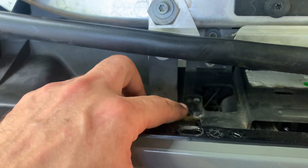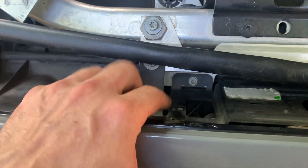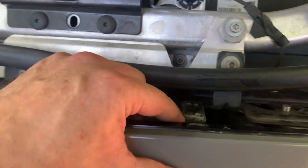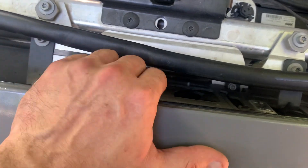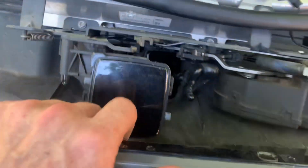There are two more mounts here — be very careful, these screws are very short, don't drop them. This mount must be removed as well; some don't remove it, but I do recommend removing it. After you've removed everything, nothing's holding it but the clips, so you just wiggle it and take it out.